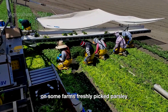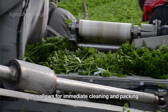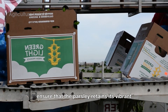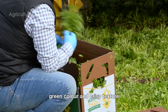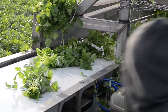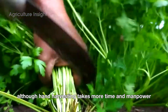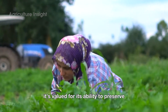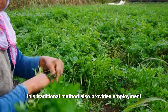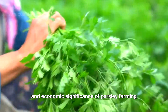On some farms, freshly picked parsley is placed directly onto portable conveyor belts set up in the field, allowing for immediate cleaning and packing and reducing the time between harvest and market. Portable systems ensure that the parsley retains its vibrant green color and crisp texture, making it highly appealing to consumers. Although hand harvesting takes more time and manpower, it's valued for its ability to preserve the parsley's natural appearance and minimize waste. This traditional method also provides employment opportunities in rural communities, highlighting the social and economic significance of parsley farming.